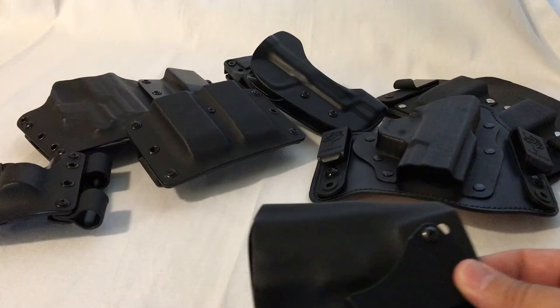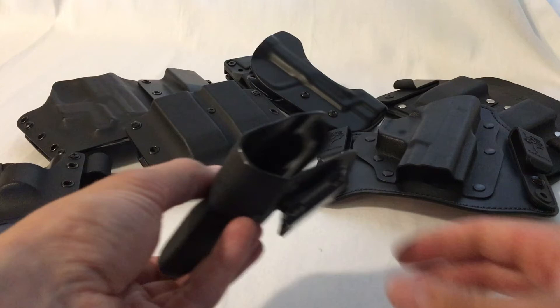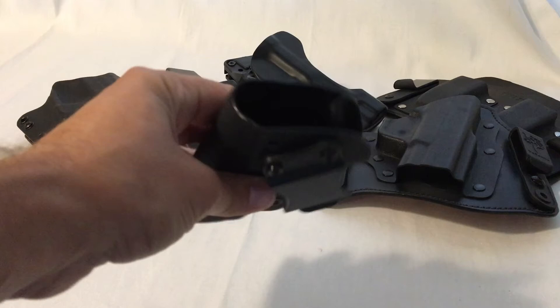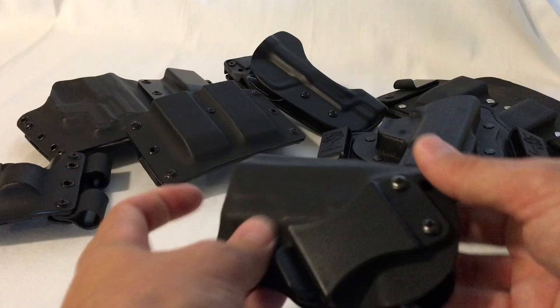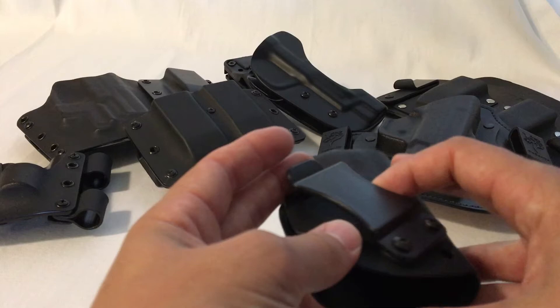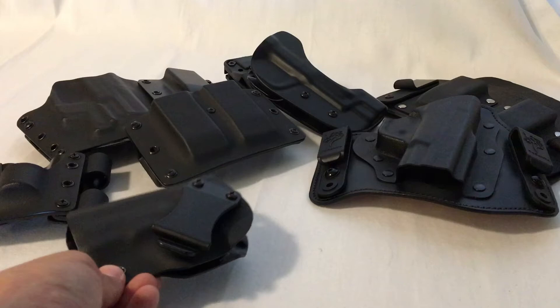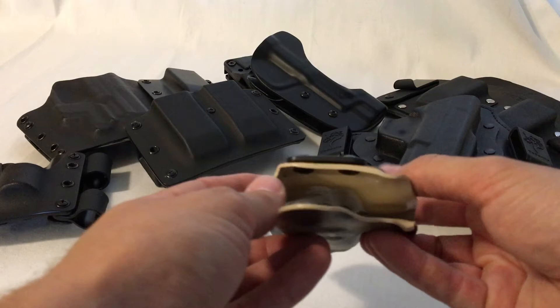So I started playing around with inside the waistband appendix carry. First, this holster my friend made for me before he taught me how to make them myself. It's a cross-draw outside the waistband design — I designed it as a driving holster, covered with a shirt on my left hip. One day I had to get out of the car quickly while wearing it, and I just tucked it in my waistband left-hand draw. I realized how simple it really was — it didn't feel like it was digging in, and the modern safeties mean you don't have to worry about it going off. That led me to a full appendix inside the waistband carry.